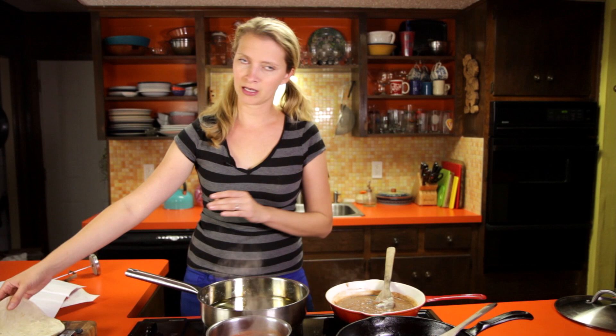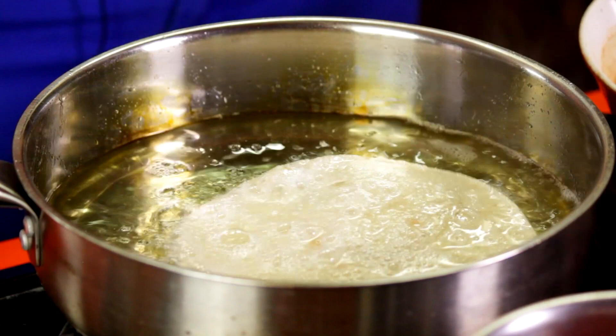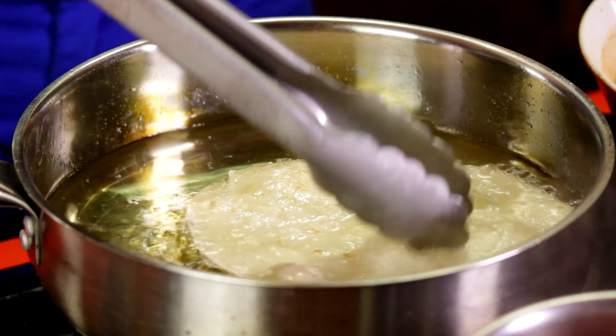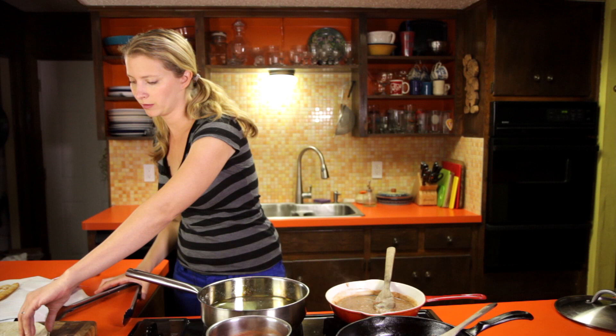Our oil is about 300 degrees. You can fry them hotter than that, but they tend to brown super quick, so a little lower is maybe better. Just slip it in, and it will still puff up a little bit, but not nearly as much as it would if you hadn't poked holes in it — just about 30 seconds on each side. I've got a little paper napkin over here to drain them on. We'll fry these other ones.